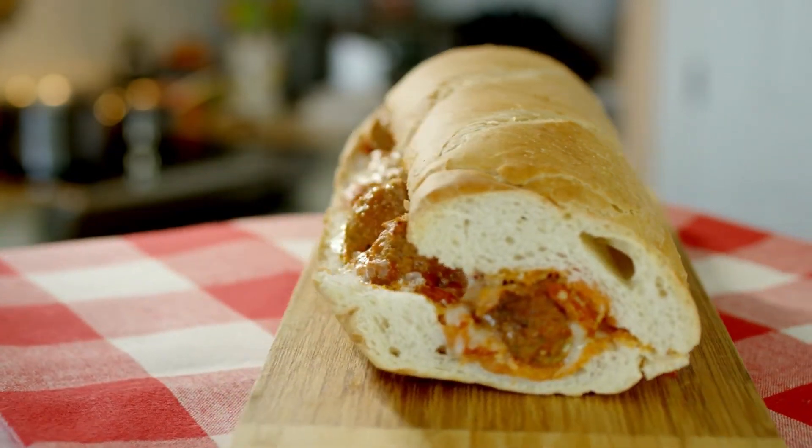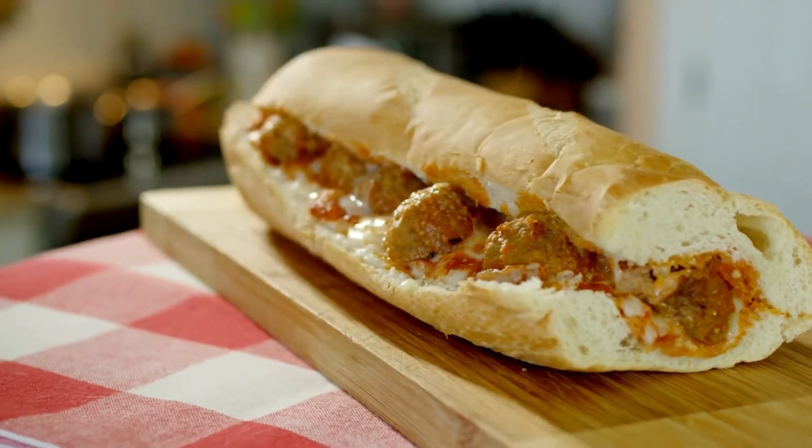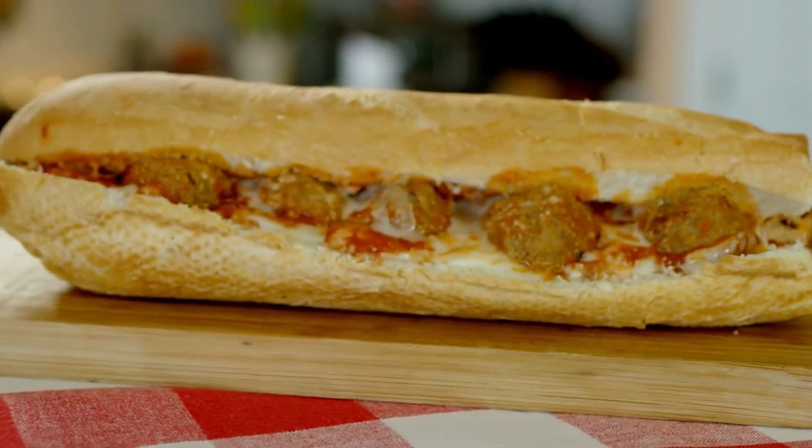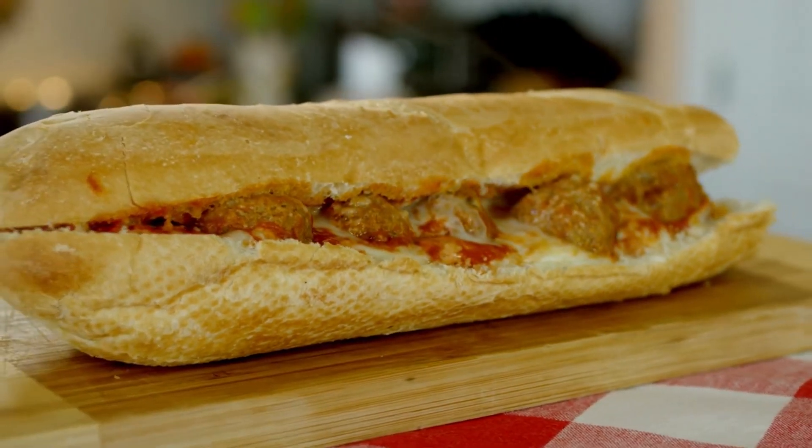Create 32 balls and arrange them in a single layer in the baking dish you've prepared. Bake for 22 to 25 minutes, or until golden and well done.